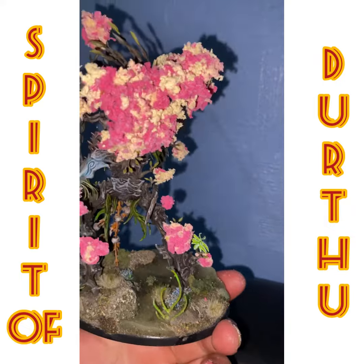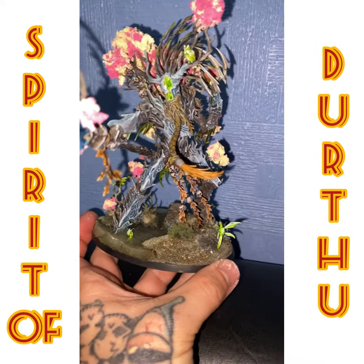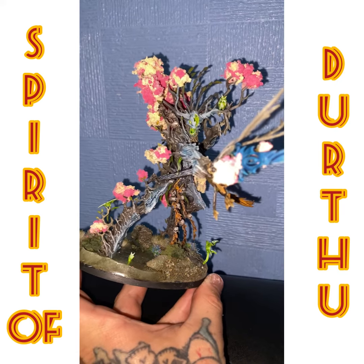So yeah, there's my Dearthu — I hope you like it. I will put some stills in the post as well. Until next time, awesome!